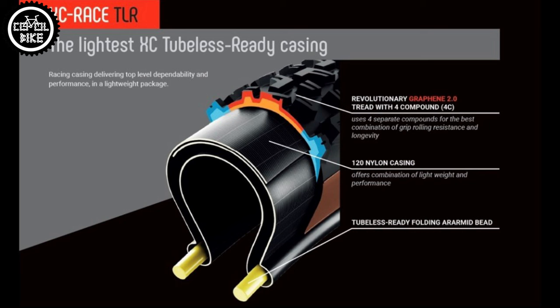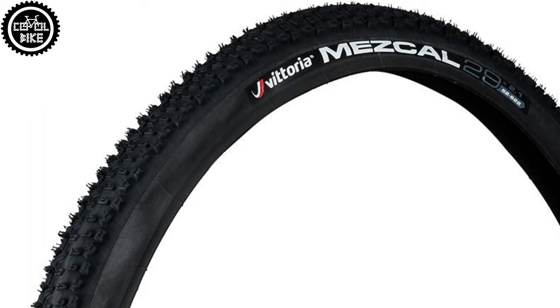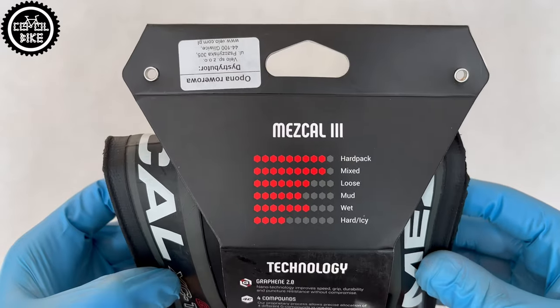The lighter TLR with a bright wall without reinforcements are made for XC racing. There are also ordinary foldable ones and classically the cheapest and heaviest option with a wire bead.